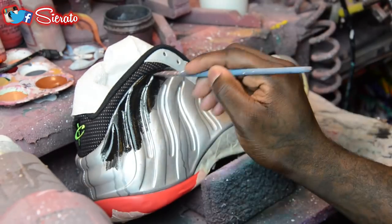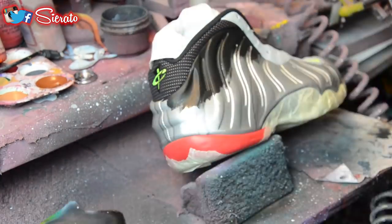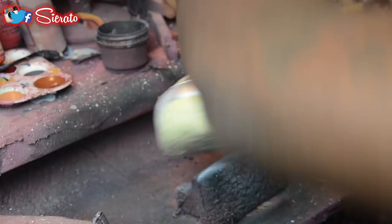Now that we've got our piece fully sprayed with the adhesion promoter and we've got our tape laid out and masked off, we're going to go ahead and start laying down our base layer of paint with flat black, and then switch to airbrush and start laying in our galaxy print.